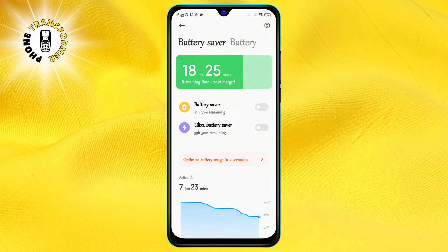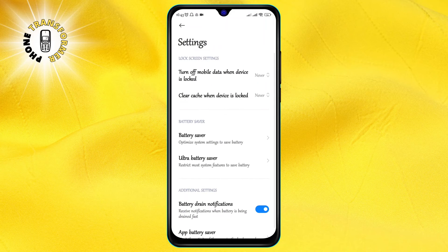Step 3. On the top right corner of the battery screen, you will see a gear icon. Tap on it to access the battery settings.